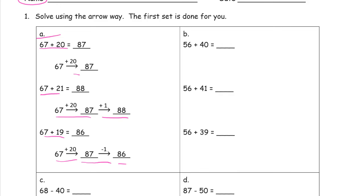56 plus 40 is just 56 plus 40, which is 96. We're just looking at the digits here. When you're just adding a ten, it's easy because you just have to look at the tens place digits.